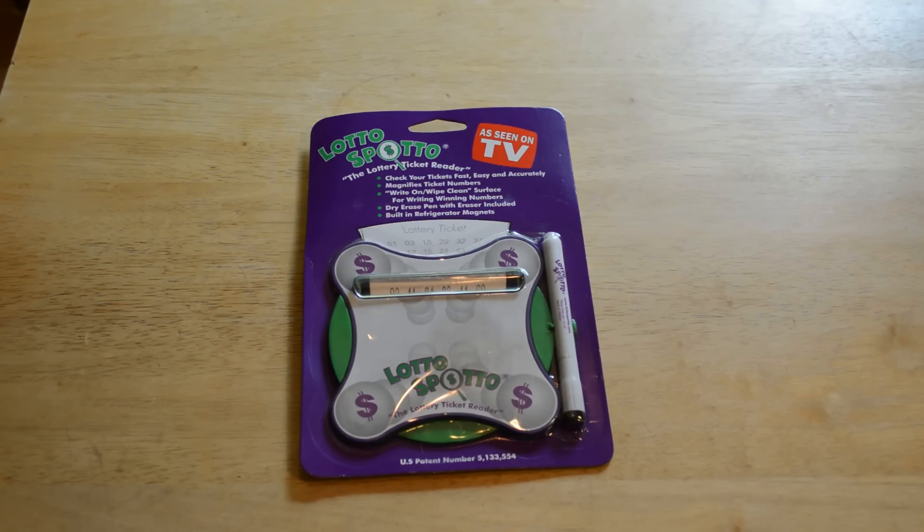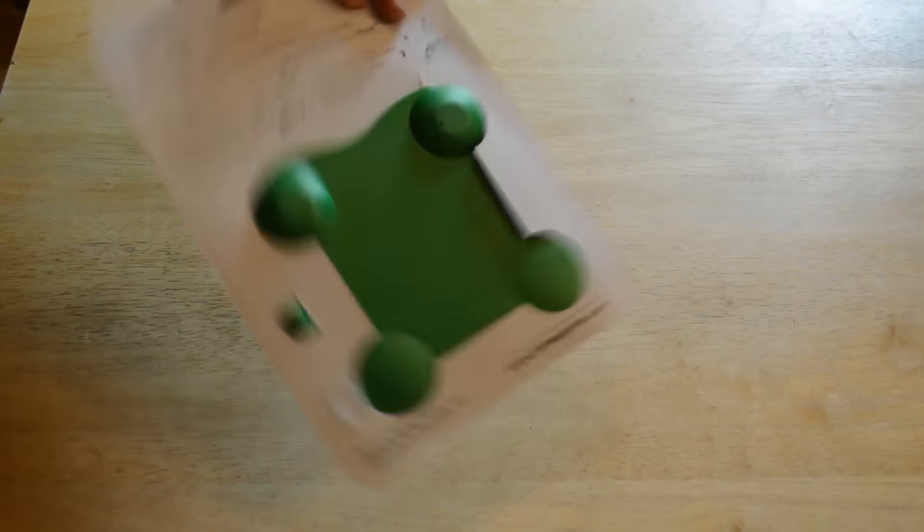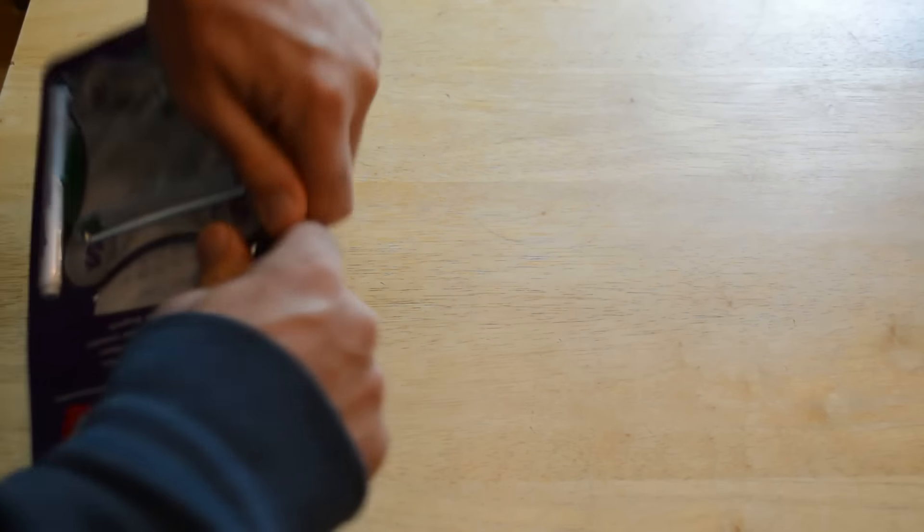It's pretty self-explanatory — it's a lottery ticket reader. So if you're playing a lot of lottery and you can't see the numbers very well, this is definitely something to consider. It checks your ticket fast, easy, and accurately; magnifies ticket numbers; has a right-on wipe-clean surface for writing winning numbers; comes with a dry erase pen with eraser included; and has a built-in refrigerator magnet.